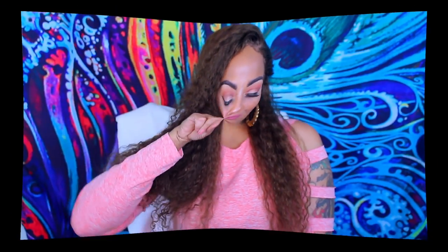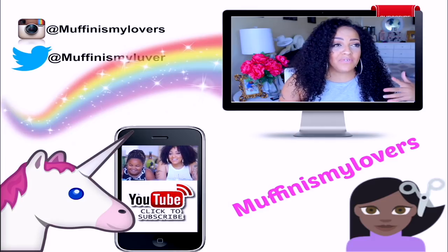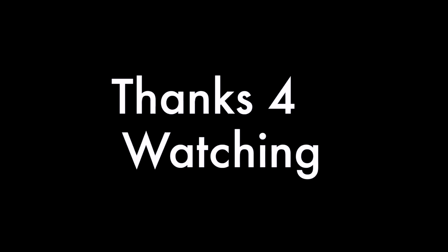The Pump It Up hairspray really does work. Definitely check out Order Wigs Online — I love them. They have really nice units, and if you're looking for a variety of colors they're always in stock. All the information is down below. I love you guys, stay diva and divalicious — thanks for subscribing and watching, and I'll see you guys in a soon-to-come video. Bye!